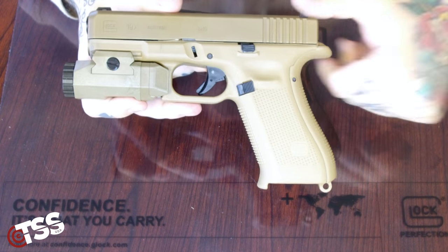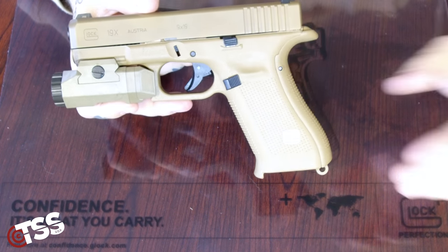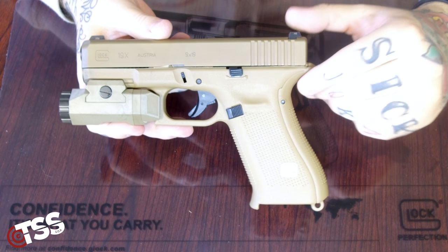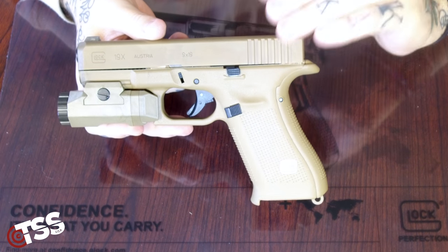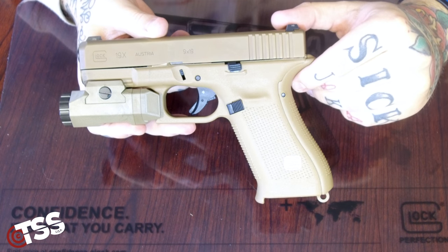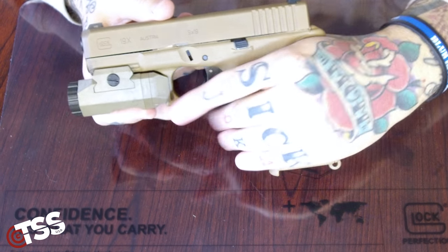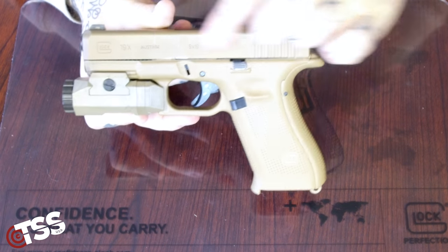And it is running, like the Gen 5s, similar to Gen 1 and Gen 2 — no finger grooves. Besides that, your biggest difference between this 19X and the 19 Gen 5 is just this longer grip: a 17-style grip with a 19 slide.